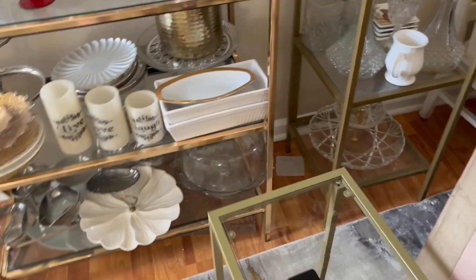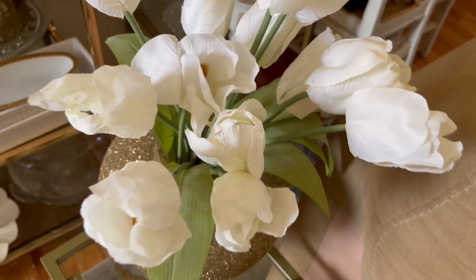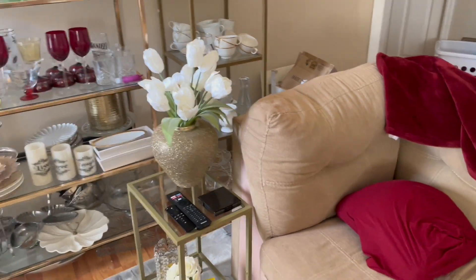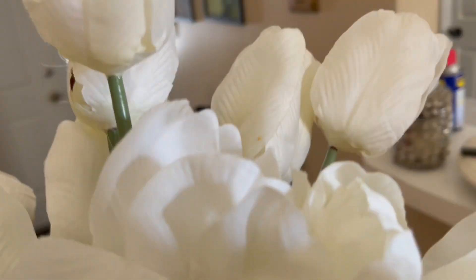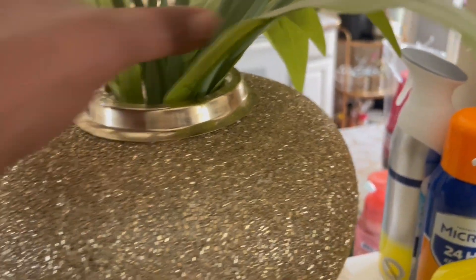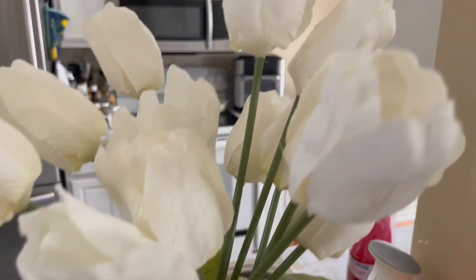I decided this gold vase would probably look better right here in my butler's window in the kitchen. Let me know your thoughts — I think it's small enough for that spot. I decided to put the white and gold one in that corner until I figure out my furniture situation and what I'm going to do. I'm probably also going to be rearranging my stands along with all my dishes.